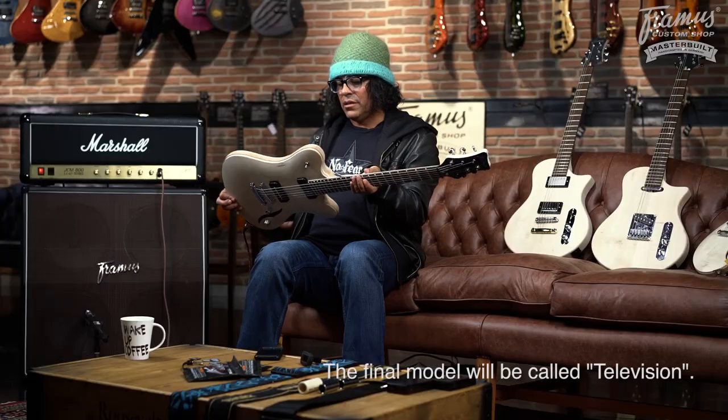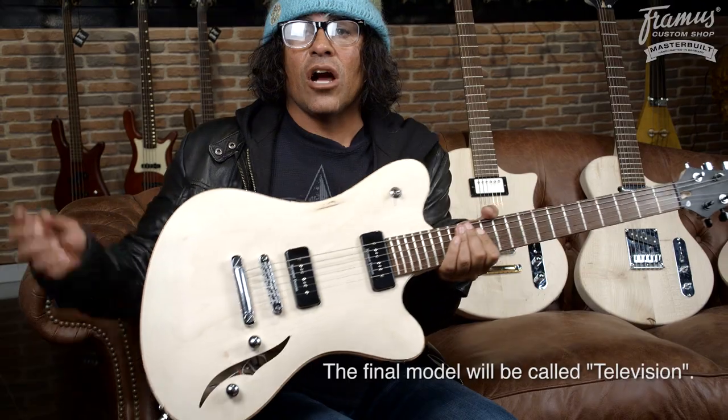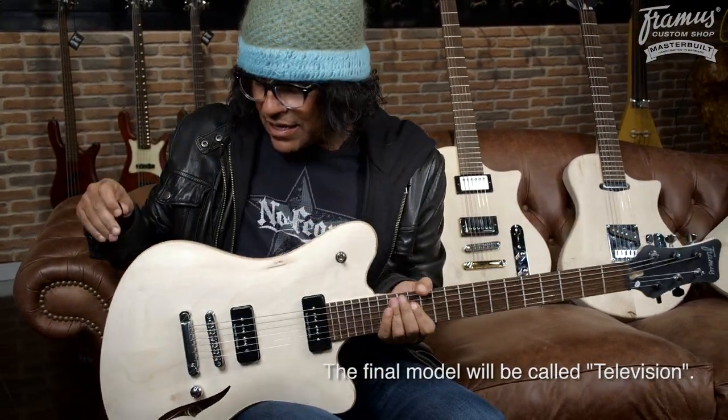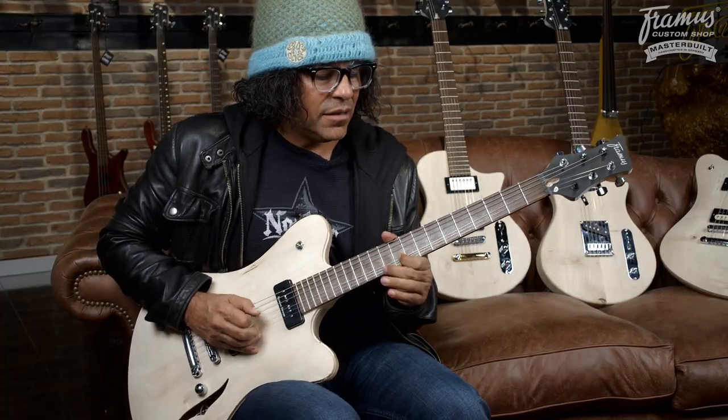This one's called the Hollywood. As you can see, it's hollow — almost like a thinline Telecaster. This one's got a maple top and a couple of P90s. It's gonna be cool for a little bit of punk rock.